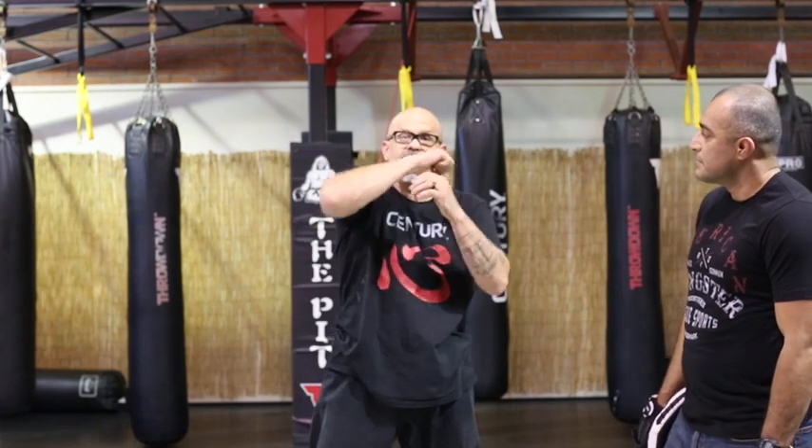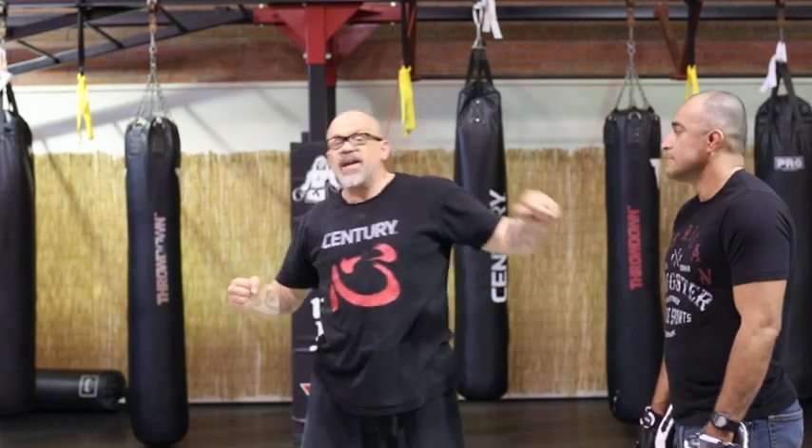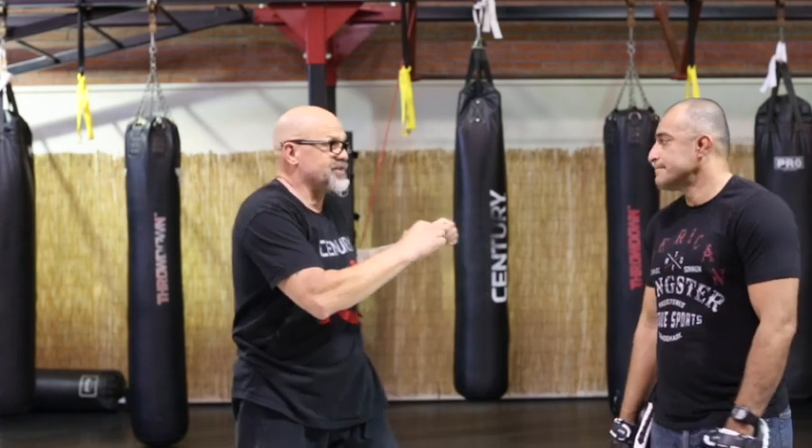Elbows if they're closer, or punching, but hammer fisting is also good there. So the downward hammer blow comes downward; the side hammer blow is on the side — if I miss a left hook, I throw a side hammer blow. Downward hammer blow is if someone's beneath you; side hammer blow is if you miss a hook or somebody's on the side of you.